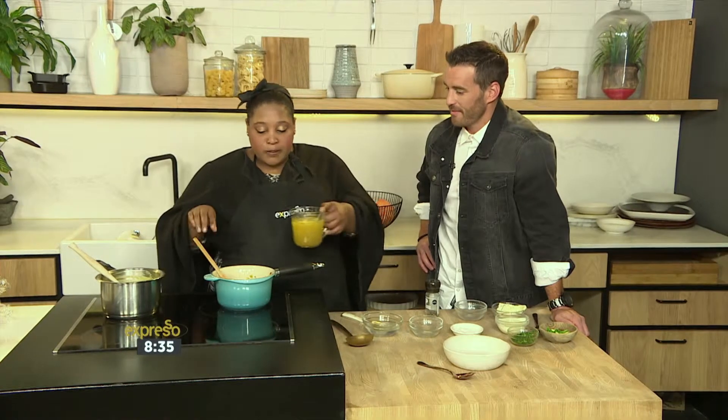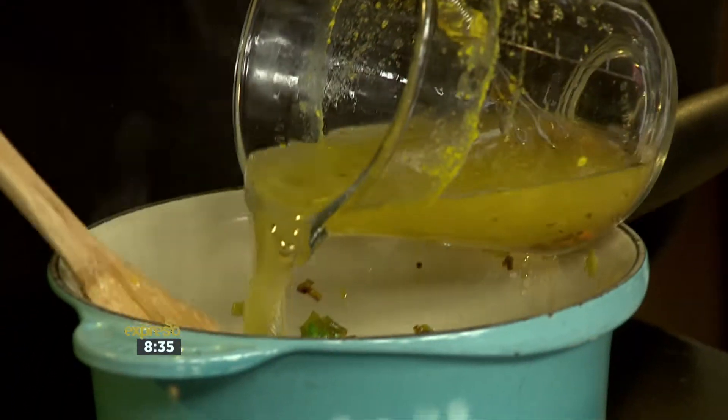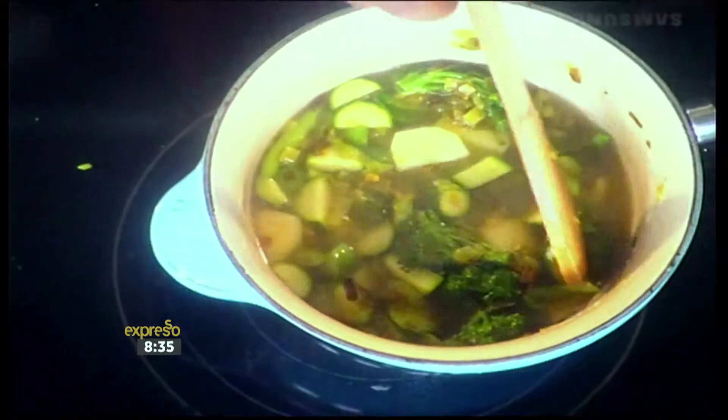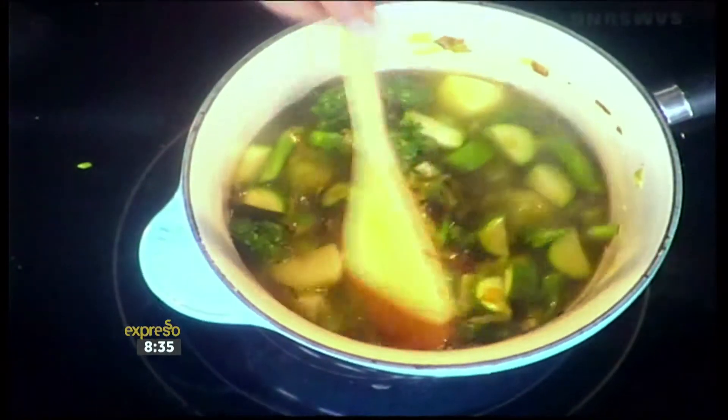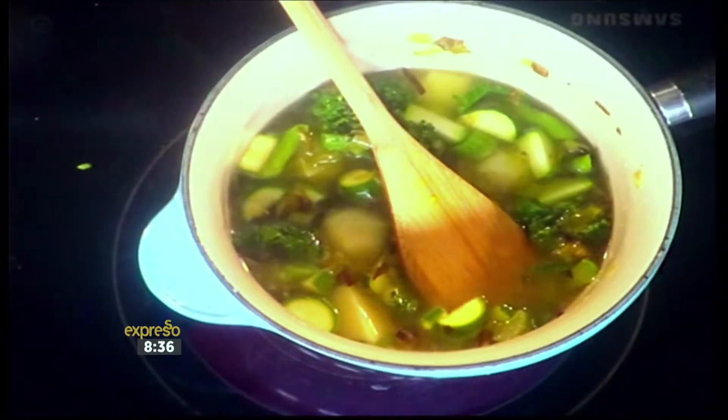Sauté these and then add some stock — you could use chicken stock, vegetable stock, whatever stock you desire. The stock you had left over from the chicken you were cooking. If you've been cooking with us all week, you would have had a little bit of these ingredients left over from almost every recipe we cooked except breakfast, so all you'd have to buy is blue cheese. Then you simmer this until the vegetables are soft. Don't boil it forever because you're going to lose the green colour.